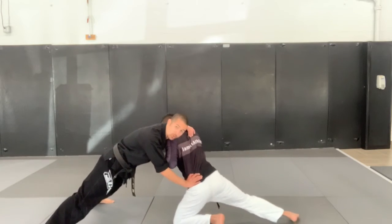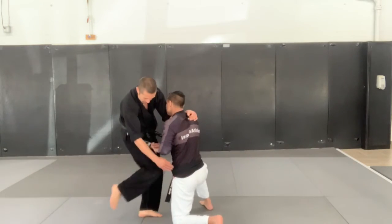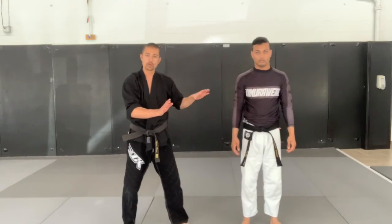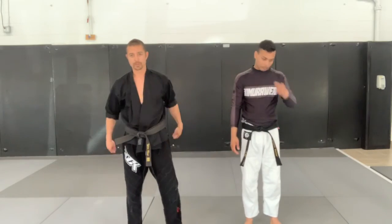And then from this position, once we've got the balance back, we're going to come in and fire two knees. You can control the head or you can just leave the hands where they are on the body with the first two until the head opens up.